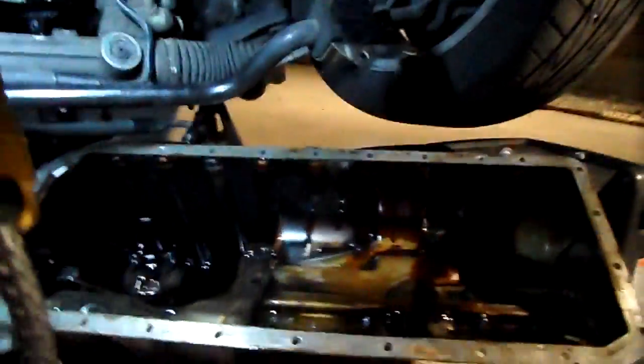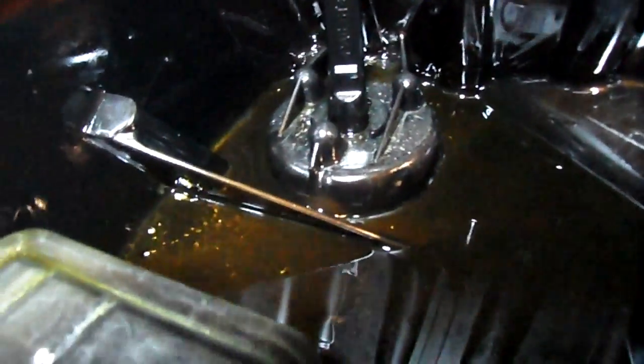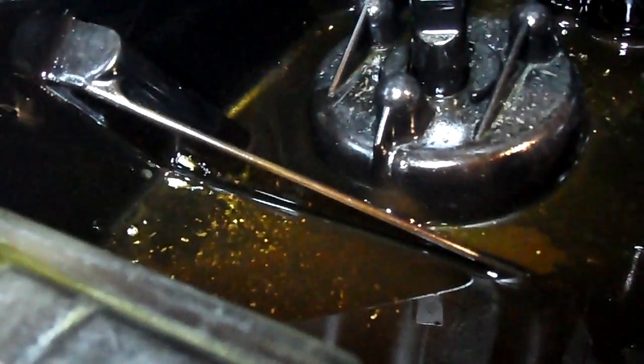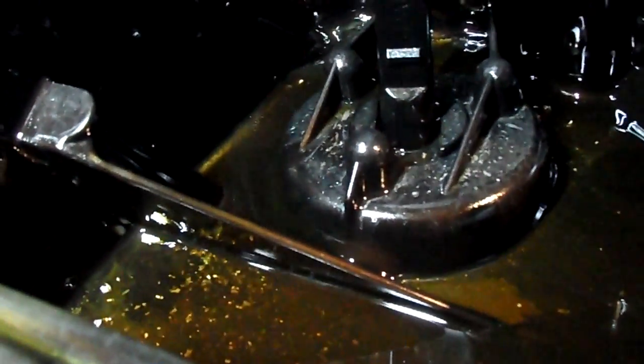I've took the pan completely off. There it is, and it's pretty dirty inside. See a lot of metal right there — yeah, nice chunks of metal. But I'm glad it wasn't the pump itself, so that's good.